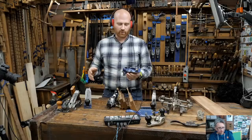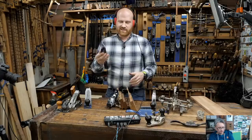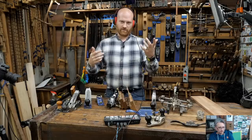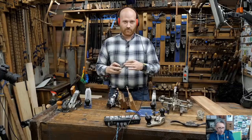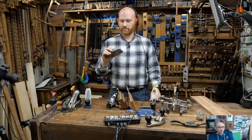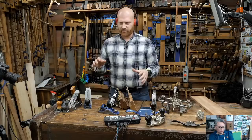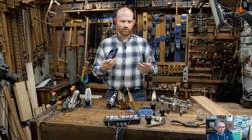Block planes are great for power tool woodworkers - adding one to your arsenal lets you break edges, add chamfers, or knock a slightly rounded edge without pulling out the router, setting up a jig, and dealing with dust collection. Just grab it, two or three passes, and it's done. However, for someone who is all hand tools, I find I only occasionally use it for chamfering a corner - it's not as commonly used for the hand tool user as people might expect.